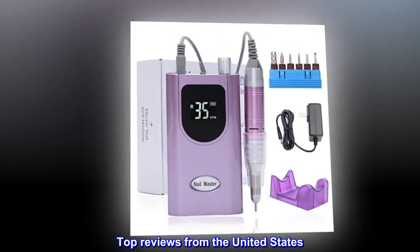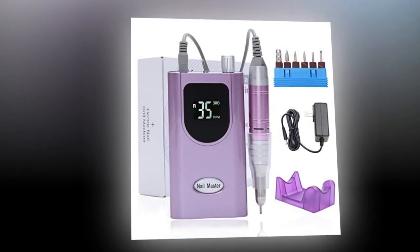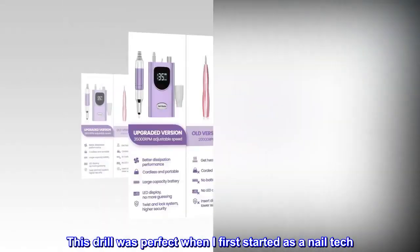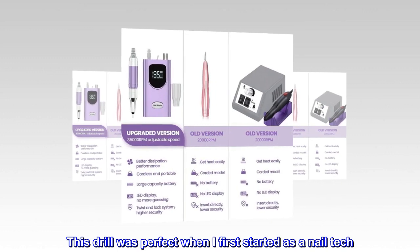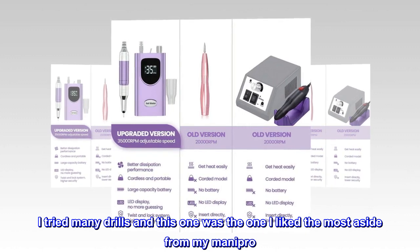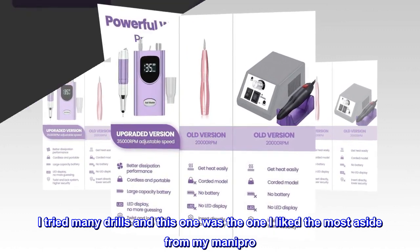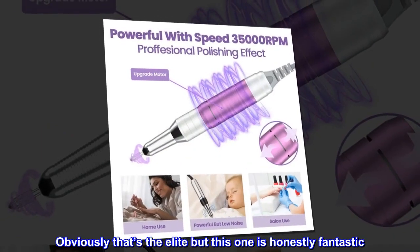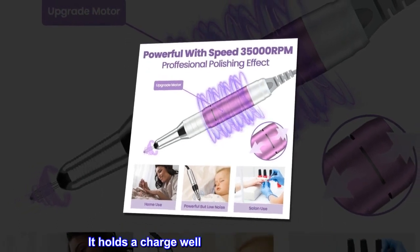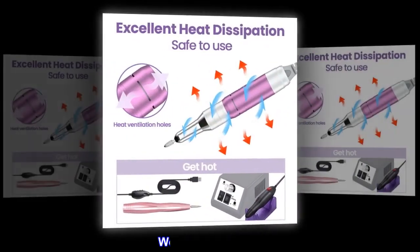Top Reviews from the United States — Perfect for Beginners. This drill was perfect when I first started as a nail tech. I tried many drills and this one was the one I liked the most, aside from my Manapro. Obviously that's the elite option, but this one is honestly fantastic. It holds a charge well and is super responsive. Would recommend.